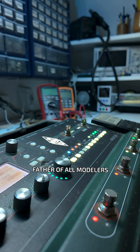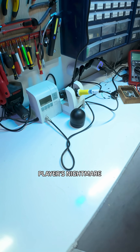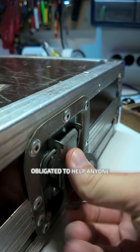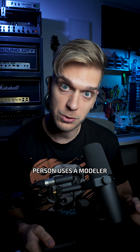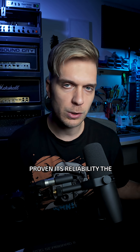I'm gonna tear the father of all modelers apart to see if it's any good inside. The vintage guitar player's nightmare device has an issue and I, as a professional, am obligated to help anyone in need — even if that person uses a modeler. This one is actually used by many, so I could say it's proven its reliability.